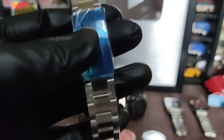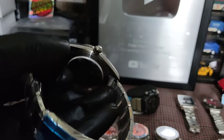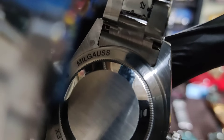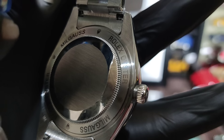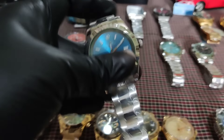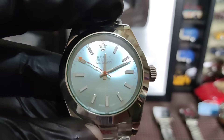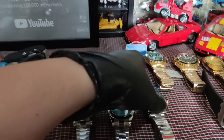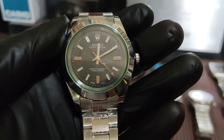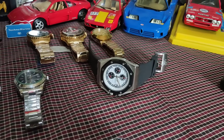Yung pinakamura yung Rolex natin — Rolex Milgauss. 2,800 lang yan. Kaya mura to, wala kasing date, tsaka medyo maliit lang ang sukat — hindi sya sobrang laki, hindi rin sobrang liit, sakto lang. 2,800 lang tong Milgauss natin. Maganda rin yung dial na to. Pareho lang ng bracelet sa Submariner.